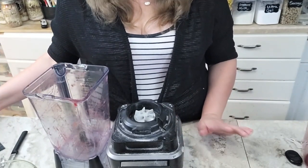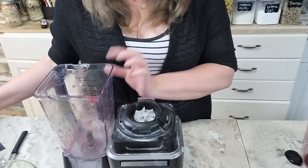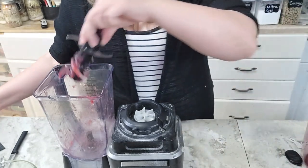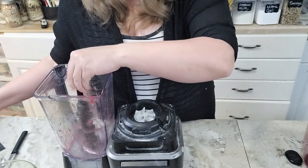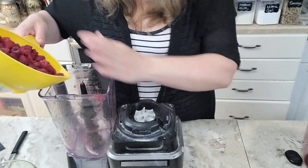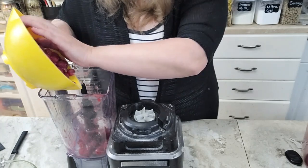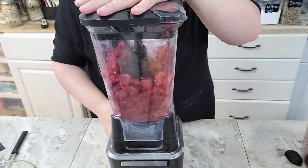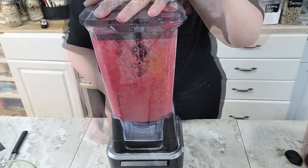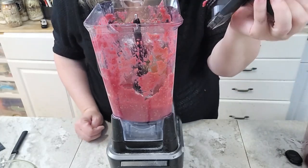We're going to start the same way — pureeing our fruit. I didn't even clean out the blender after the strawberries because a little bit of strawberry with our raspberries is not going to hurt anything — that saves me a step. I did wash the raspberries, so I'm going to go ahead and put these into the blender. This is the four cups of fresh raspberries. We now have a nice smooth puree just like we did with the strawberries.